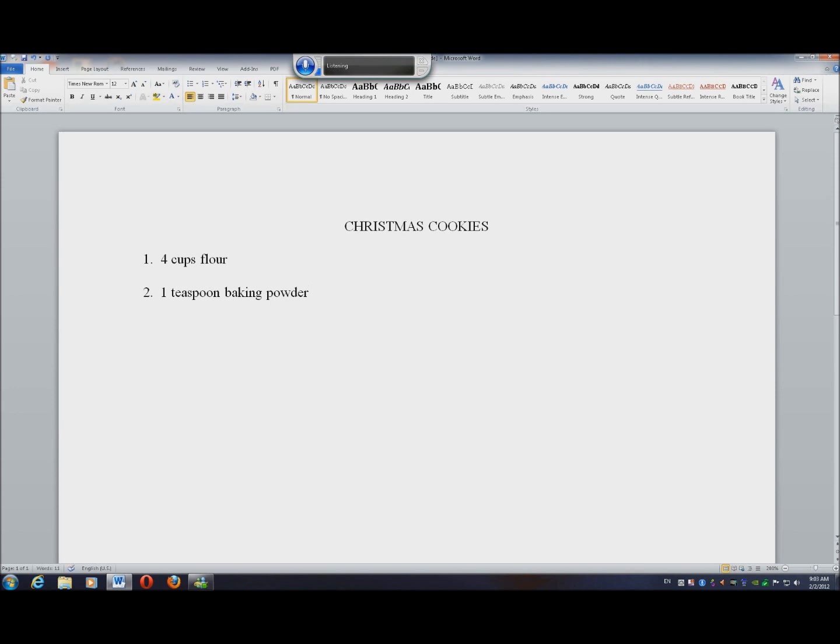Numeral three. Period. One half teaspoon each, comma, soda, comma, salt, comma, nutmeg. New line. Numeral four. Period. One cup butter softened. New line. Numeral five. Period. One and one half cups sugar. New line.